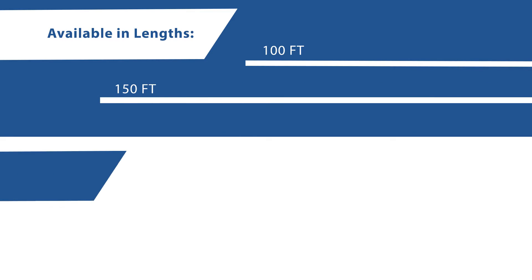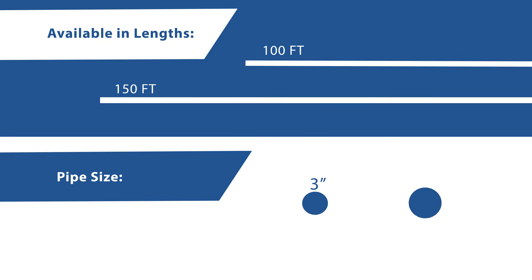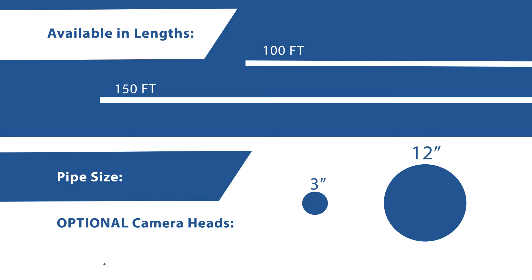Available in lengths of 100 or 150 feet, it can inspect pipes from 3 inches to 12 inches. Optional 1 inch and 1.5 inch camera heads allow inspection of pipes as small as 1.5 inch diameter.